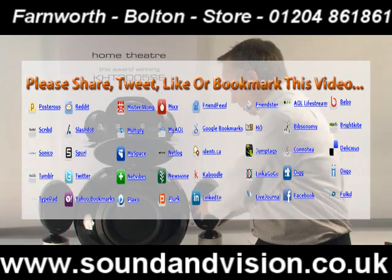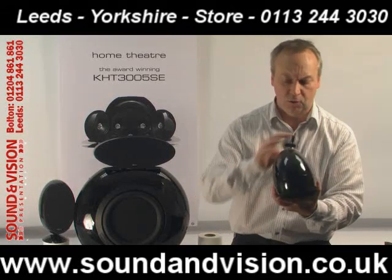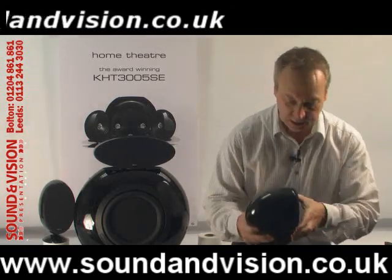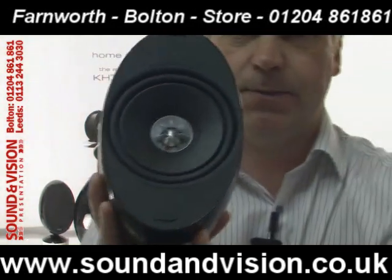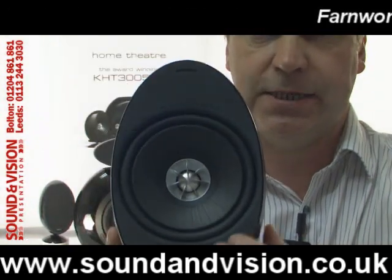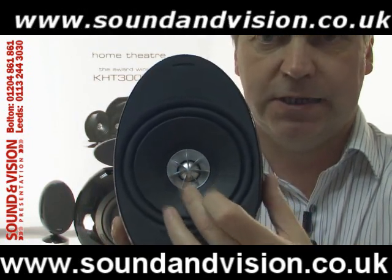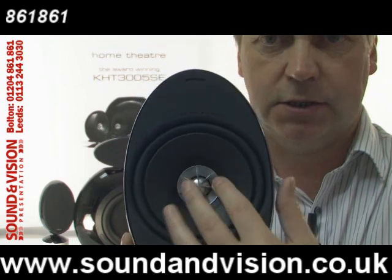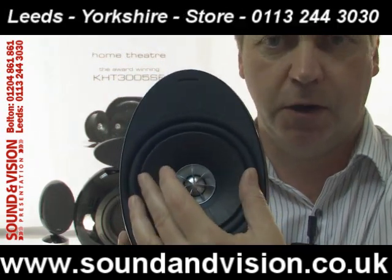The speakers themselves all use die cast aluminium chassis, so there's no resonance throughout the speaker. They contain KEF's unique Uni-Q drive unit. The drive unit has your bass mid-range unit here, and the tweeter is mounted separately directly in the centre of the speaker, so the tweeter is not offset like you see in a lot of speakers. Everything is coming from one focal point.